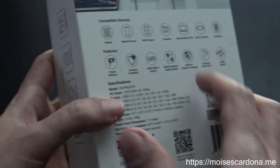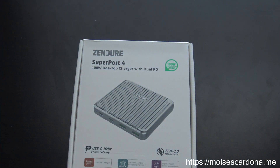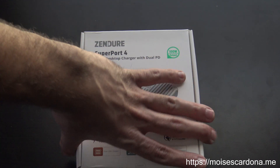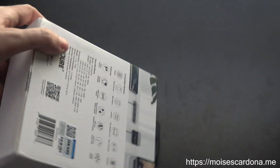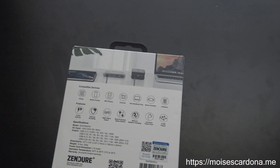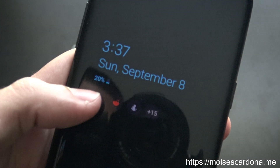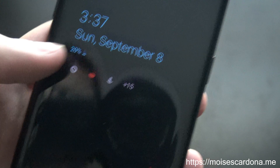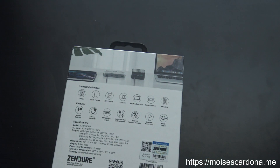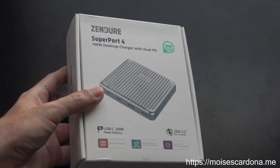I wonder if it's also compatible with Qualcomm devices, because my phone supports the Qualcomm 3.0 protocol. It charged at 9 volts. So I'm going to be testing that with my phone, especially since the battery power is very low right now — only about 20% battery charged. So I'll be testing that with the phone, and it should charge at 9 volts.